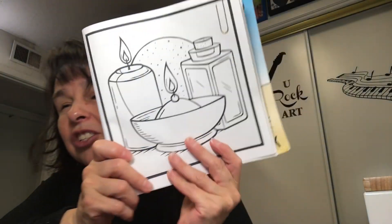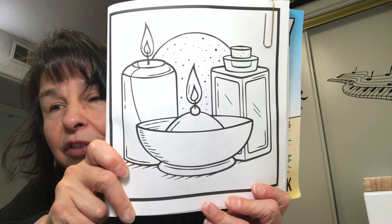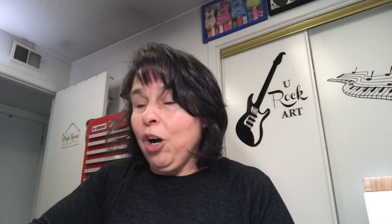I was really happy with how that page turned out! And here is the page for next week — there we go, that's next week's page.